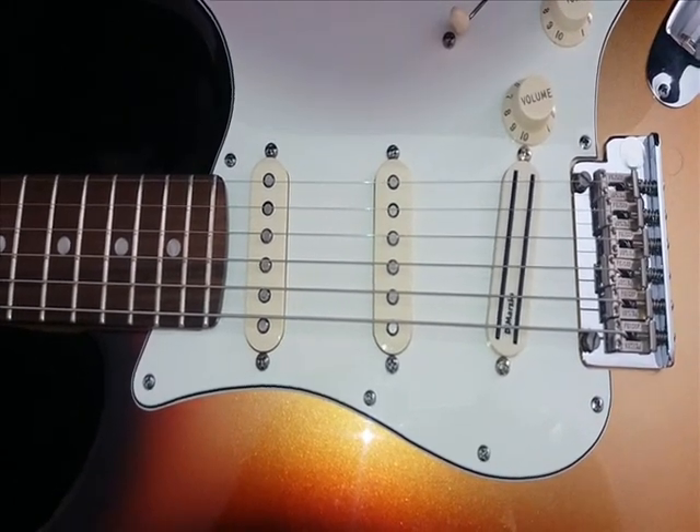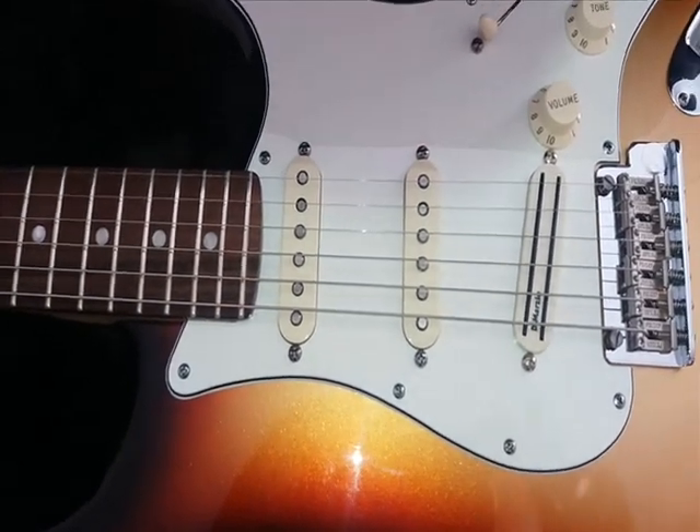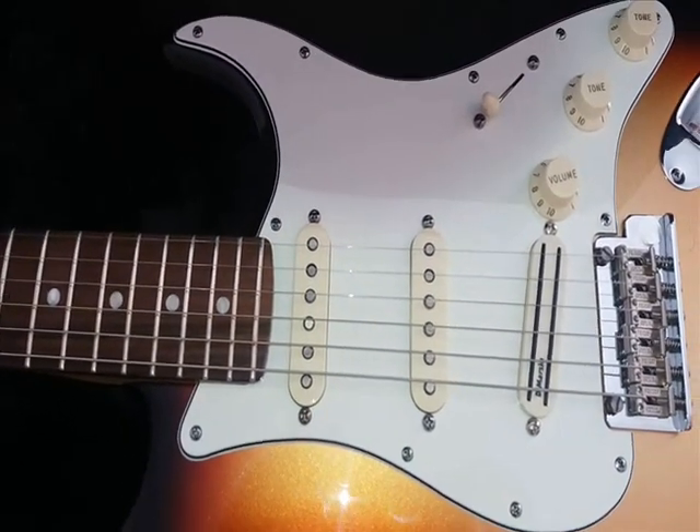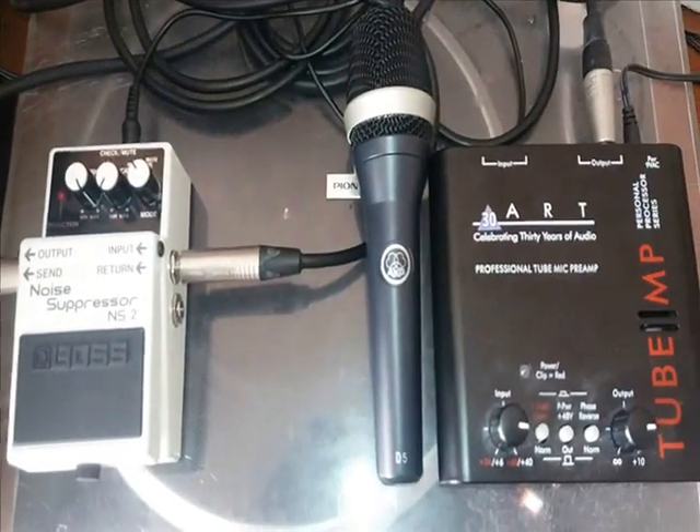I do a couple of songs — Guitar Man and Spanish Holly — which use clean sounds, and I use the stock Fender Fat 50 pick-up for those.